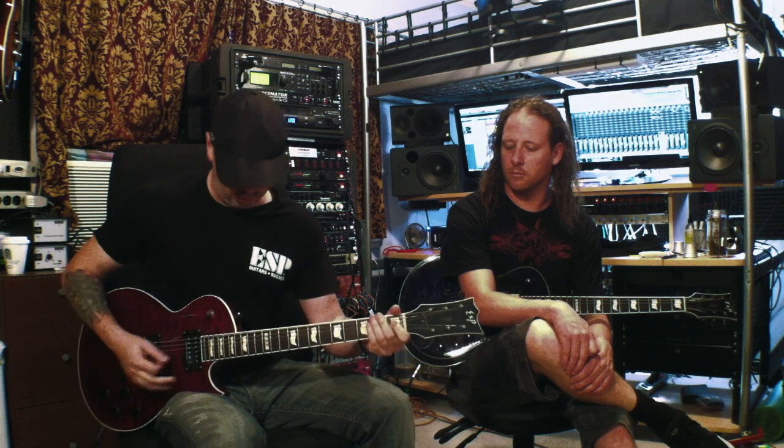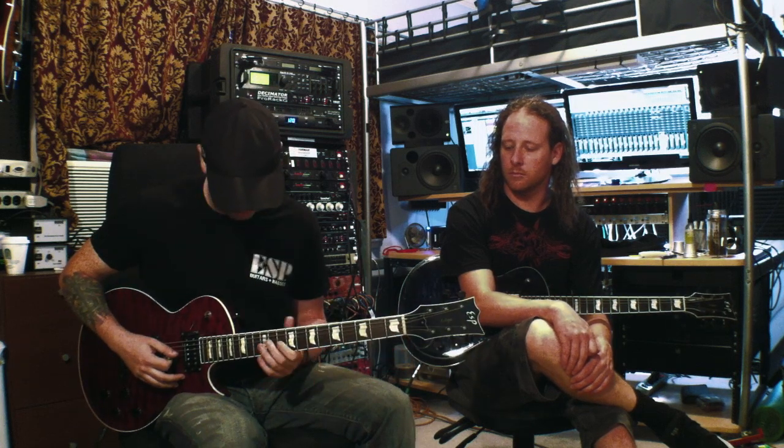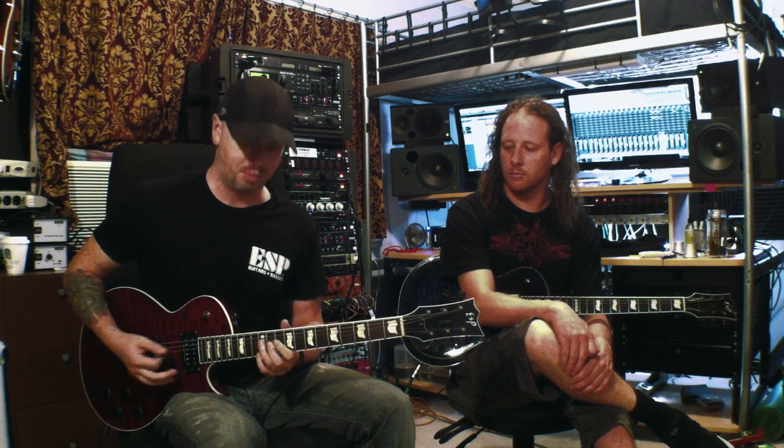So basically when you're picking this, it's kind of interesting because you're picking but you're also doing hammer-ons without a pick. So the riff is very percussive in a sense.